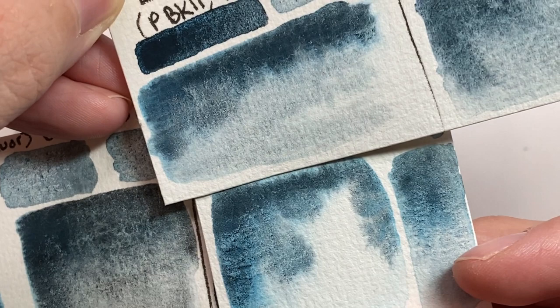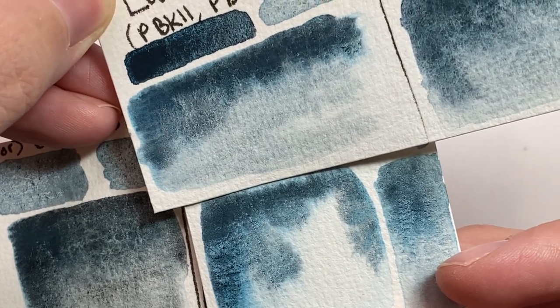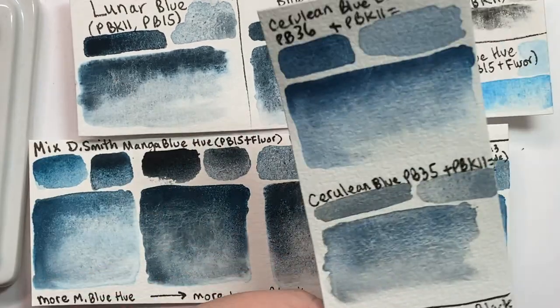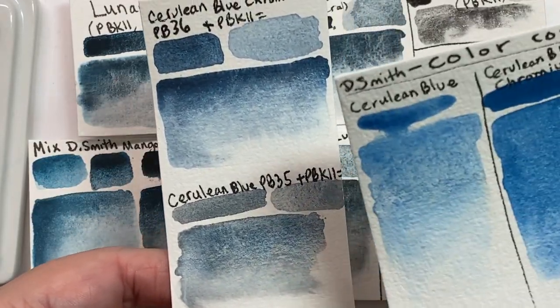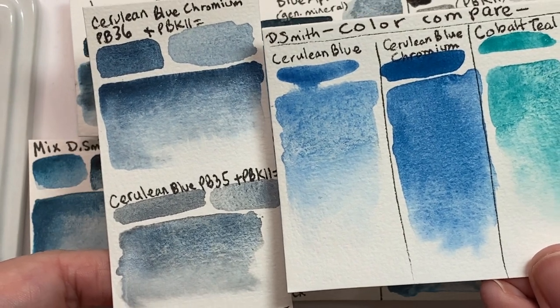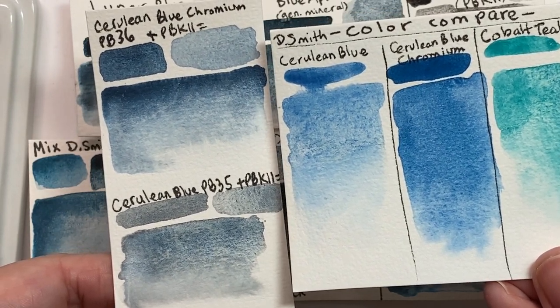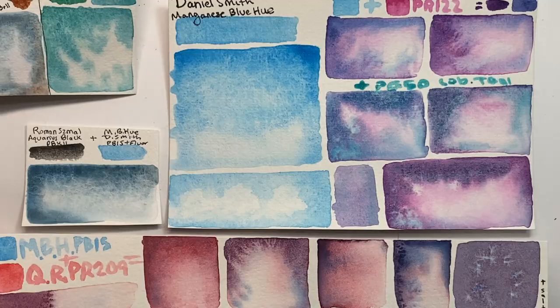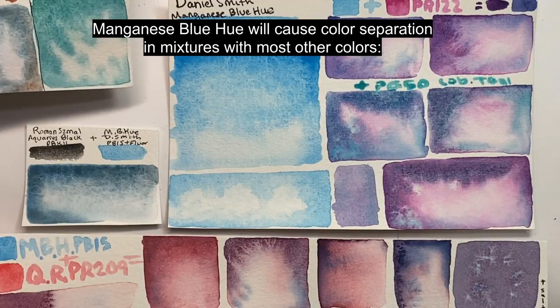If you already own any brand of cerulean PP35 or PP36, one of those could result in a somewhat similar mixture instead of using manganese blue hue. However, if a super close match is what you're after, using cerulean instead means you lose the UV glow effect, and the opacity and texture may seem slightly off.